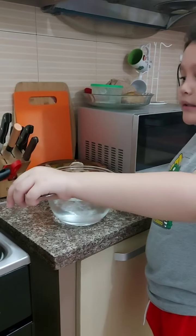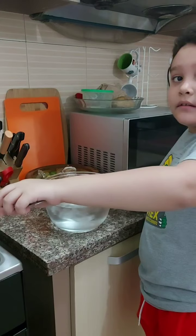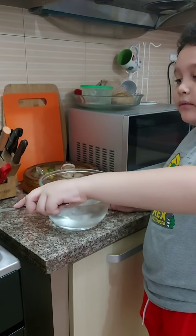We put it inside the bowl with ice to let it cool down.